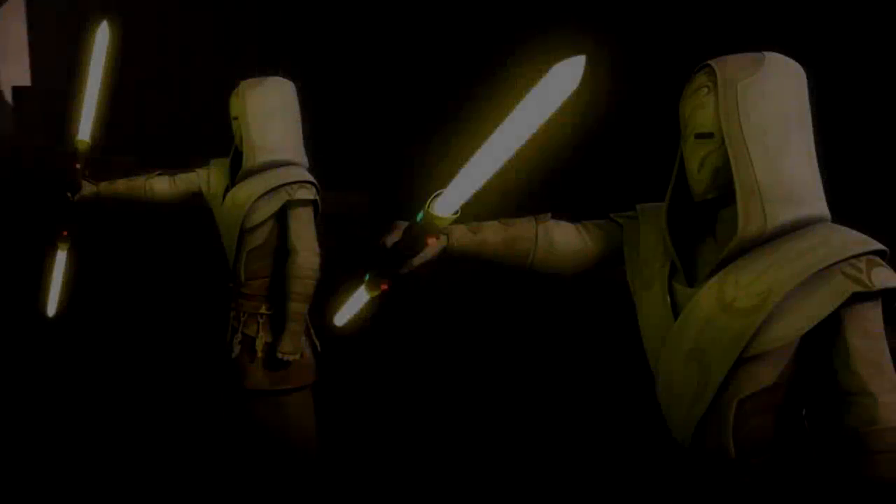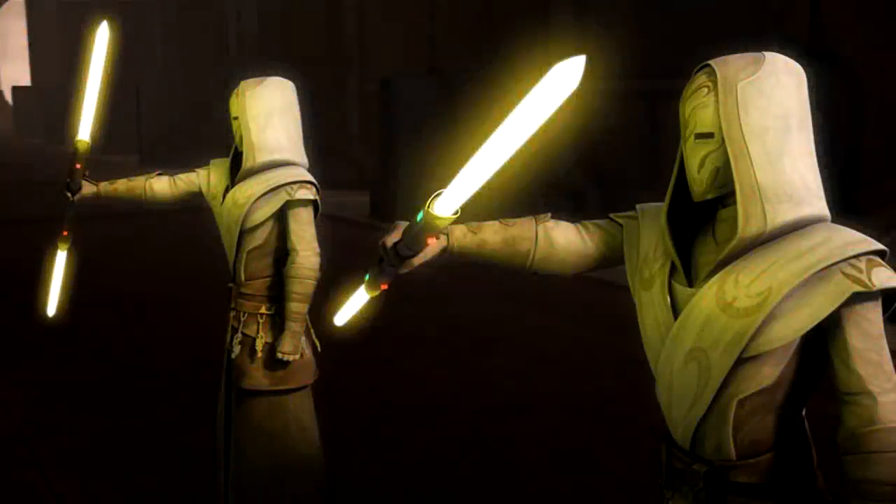The lightsaber pike is the sacred weapon of the temple guard. Its twin yellow blades symbolize the eternal flame of the order and the vigilance of its protectors.